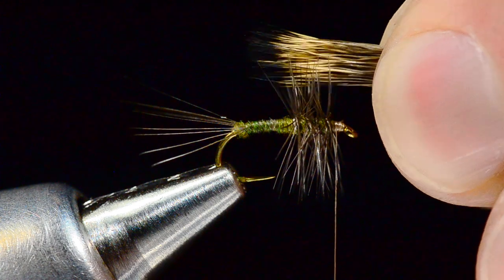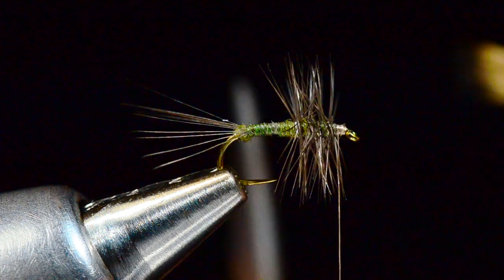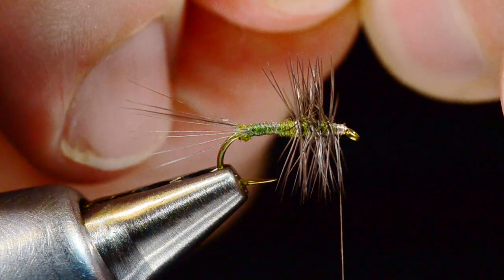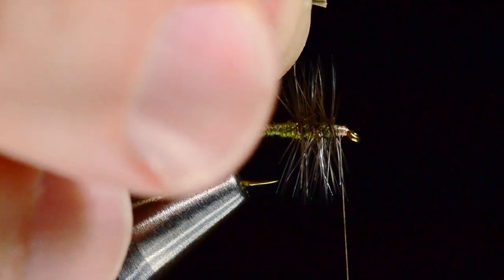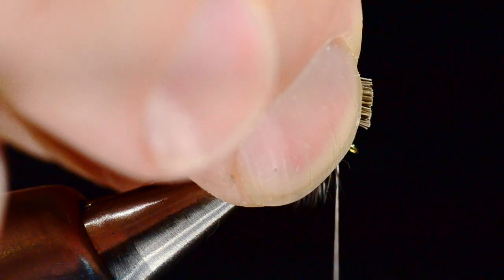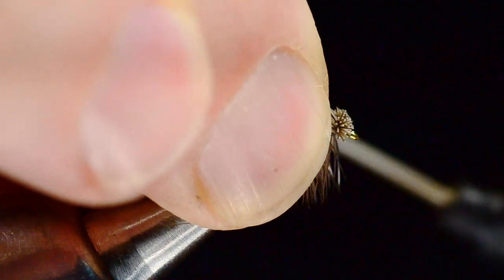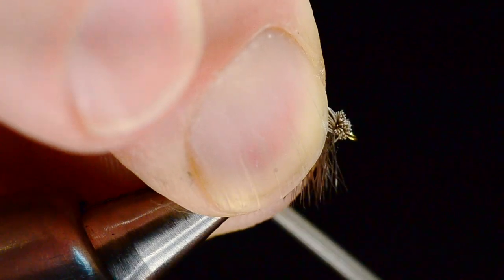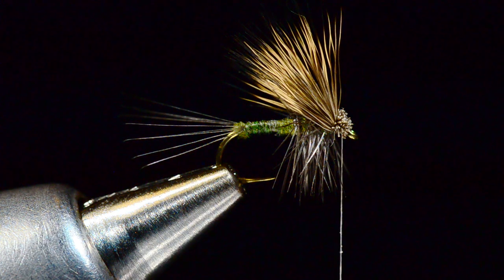I'm going to take that clump of stacked hair and measure it about a shank length long — from my tie-in point just behind the hook eye to the bend of the hook. I'll butt that spot up in my fingers and transfer it to my other hand, then cut it just a little proud of that spot, getting as clean a square edge as I can, very similar to an elk hair caddis. I'll sweep my hands from front to back, put this hair down just behind the hook eye, put two turns on it, and tighten the thread toward me. Those butts will flare up nicely, and with two or three turns forward through those butts with firm tension, we get to the hook eye.